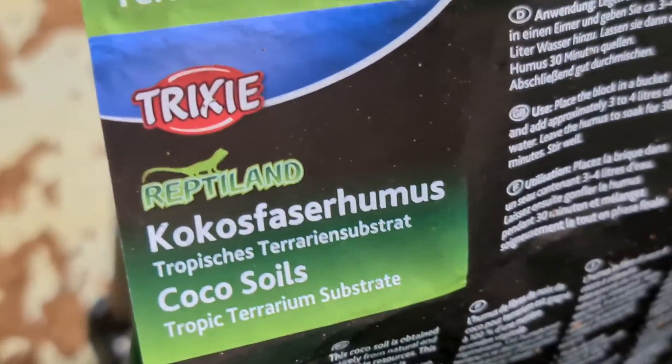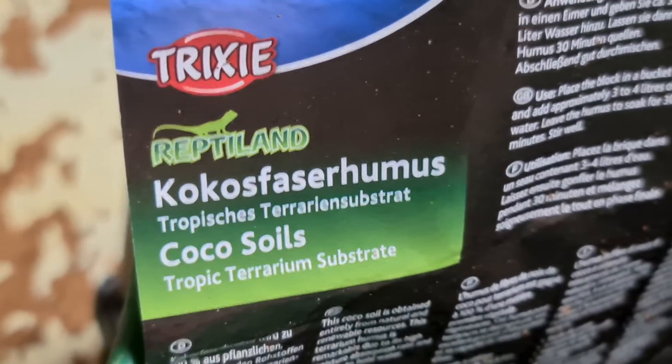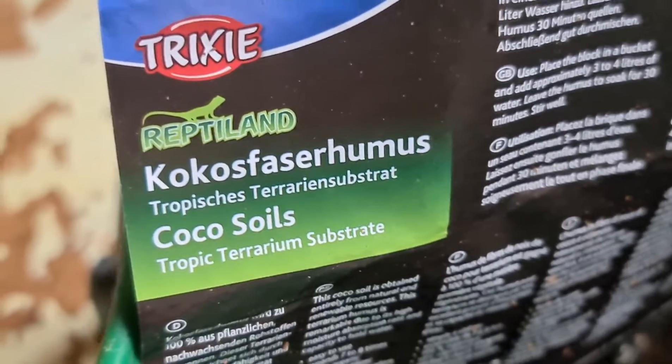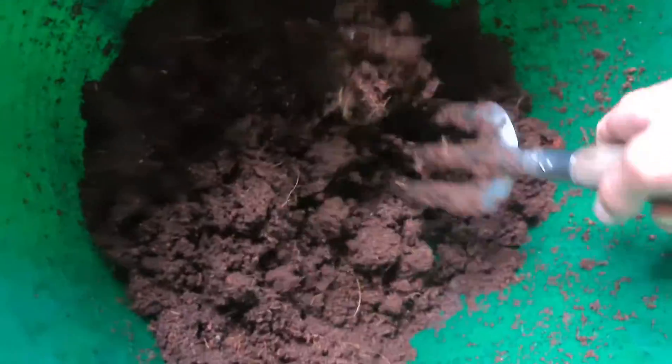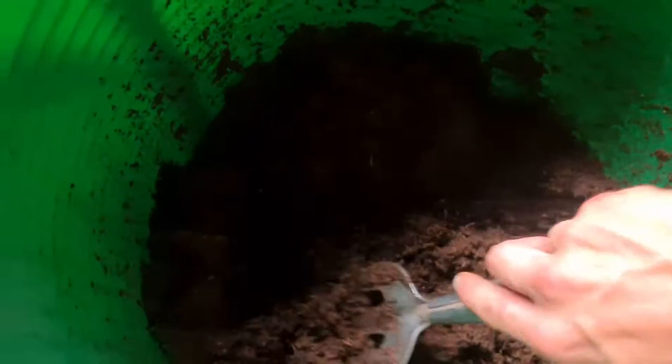Cost just under £10 off Amazon. I don't know exactly what it's called — cocoa soil substrate, terraria substrate. The good old cocoa soil substrate. Is it worth it, I hear you say? That amount for a tenner — when that dries, that would probably be enough.